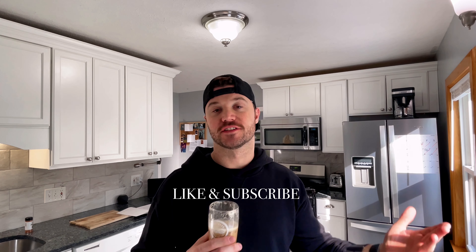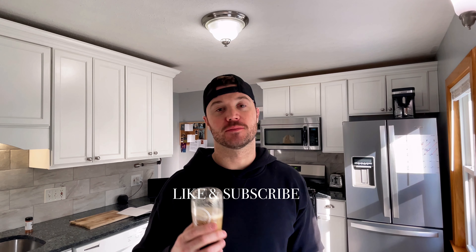Alright guys, thanks for watching. If you have some time today, check out my other videos on my page and please like and subscribe to this one. It's a very simple recipe and hopefully you guys enjoy it. It's a good start to the day, so you have a great day.